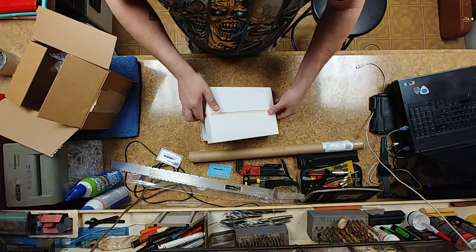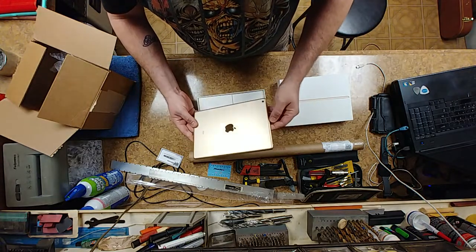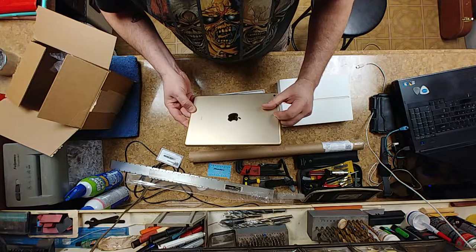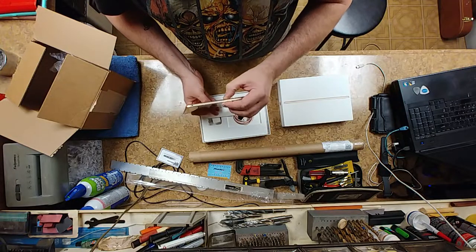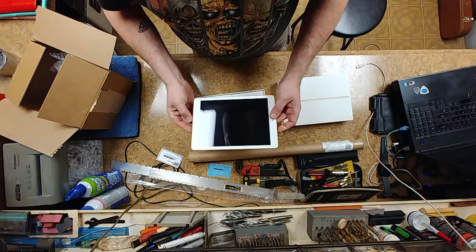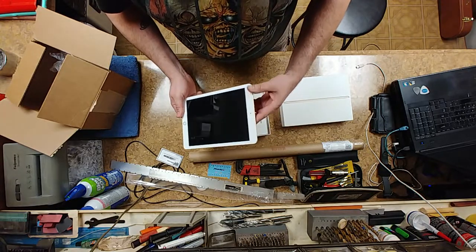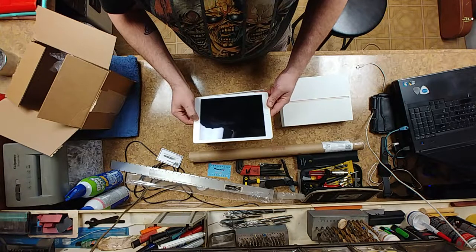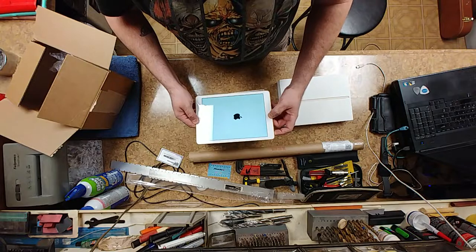So this thing is supposed to be in perfect condition — without a scratch, nick, dent or anything on it. And I have to say, that's a hole in there, probably for a microphone or stylus. I have to say, she's right — this thing is in perfect condition. No dents in the corners. Power up — probably needs to be charged. Oh no, she's powered up already.